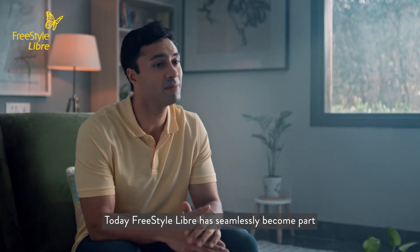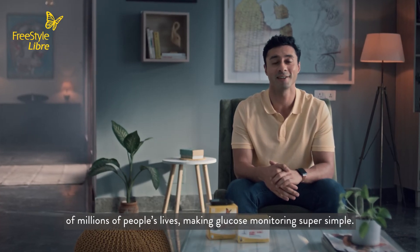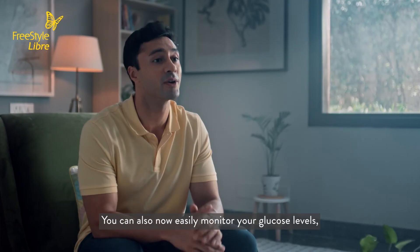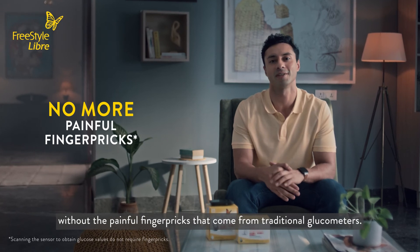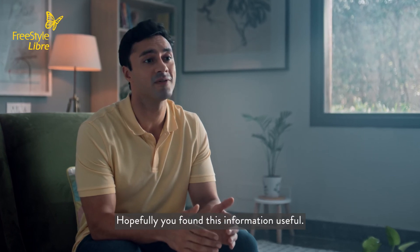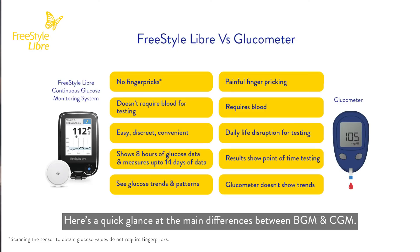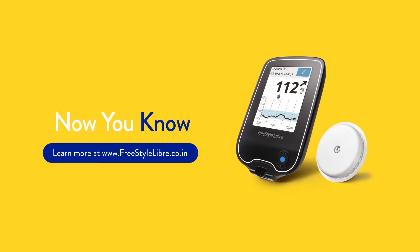Today, Freestyle Libre has seamlessly become part of millions of people's lives, making glucose monitoring super simple. You can now easily monitor your glucose levels without the painful finger pricks that come from traditional glucometers. Hopefully you found this information useful. Here's a quick glance at the main differences between BGM and CGM.